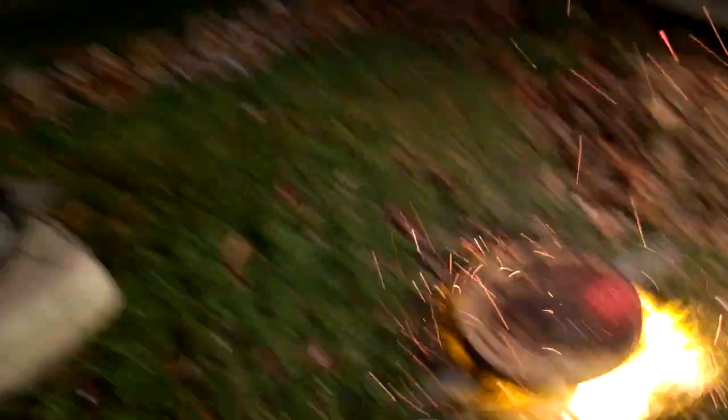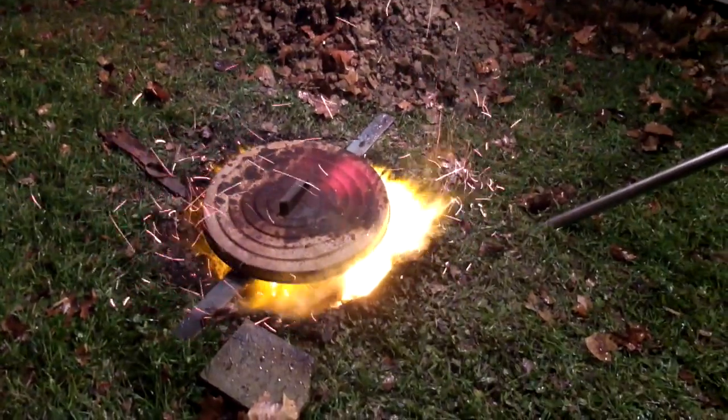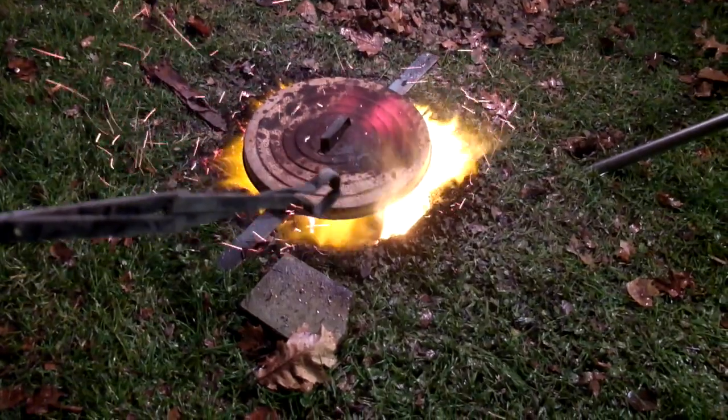You guys didn't tell me about that part. This isn't working. The hole's too big and our lid is too small. It's already glowing red. It looks like it's working. Look at all those flames coming out. Well, look at the grass.